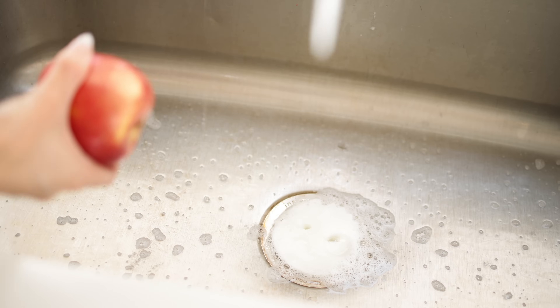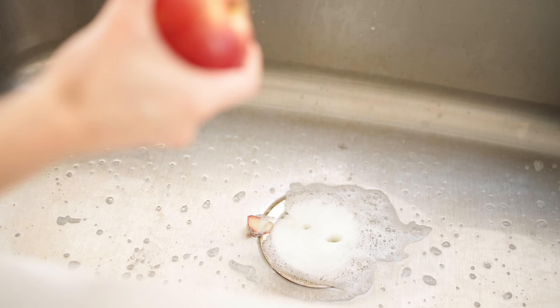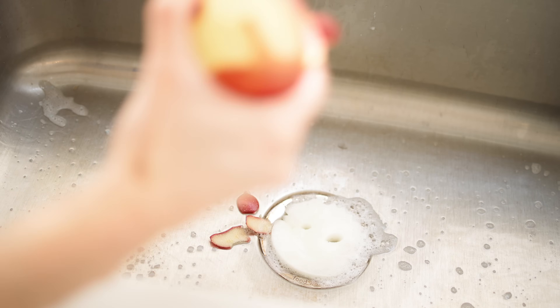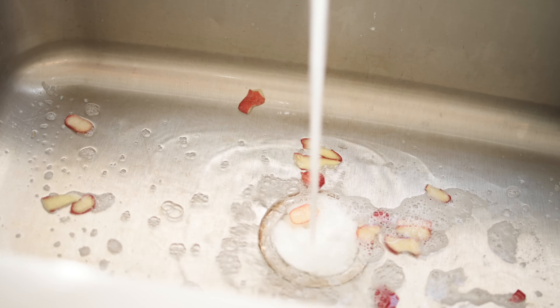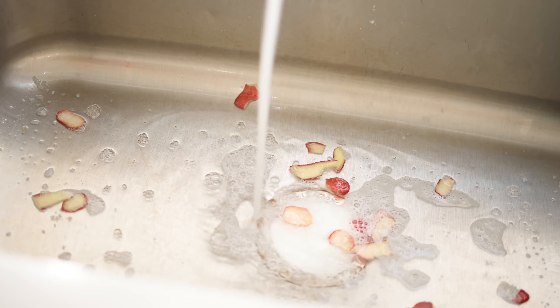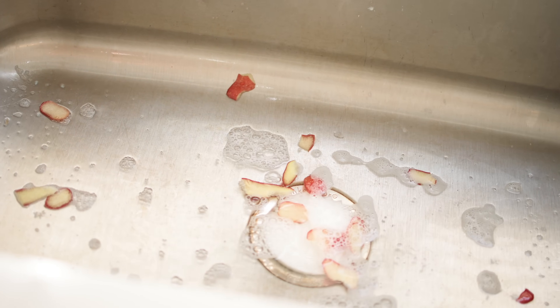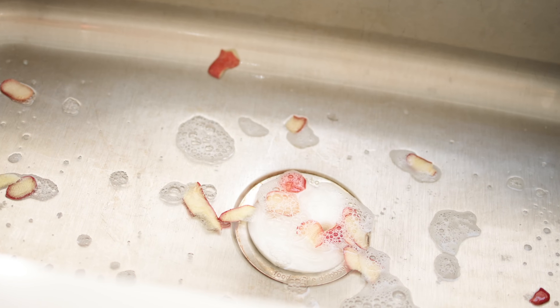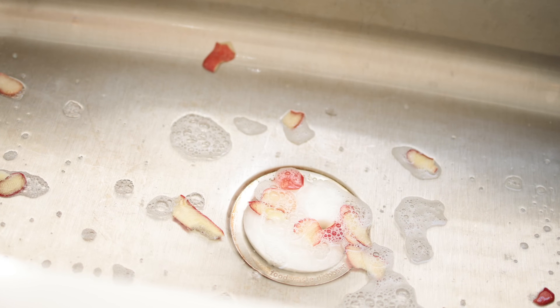So as you are peeling vegetables, fruits, whatever it is, you put it right there and it helps prevent any food from going down into the disposal and possibly clogging it. We lost our stopper for our sink, so I use the Scrub Daddy instead — it allows the water to drain through, but not the food.